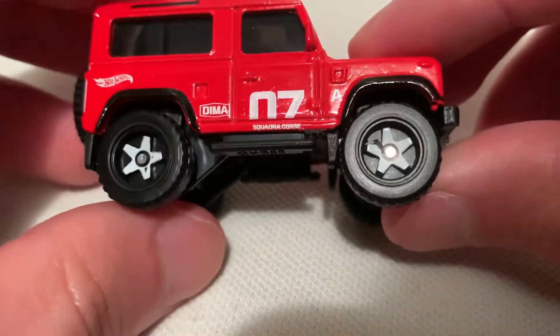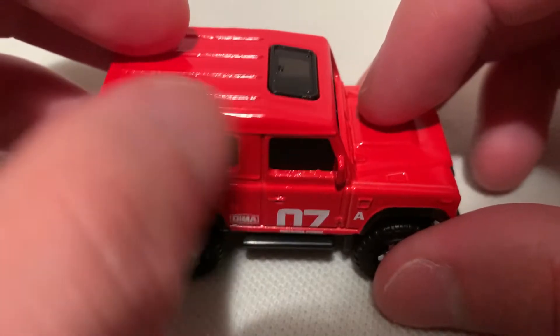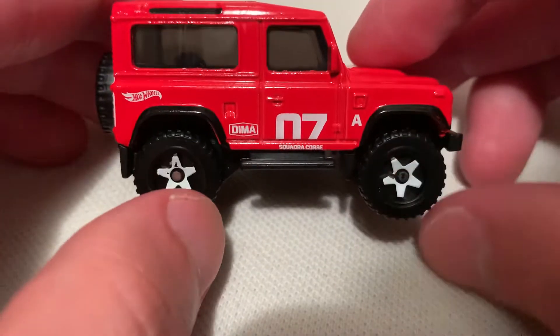So a metal body, plastic base there, excellent cool white rims. No side window there, but it's just tamped in — so excellent details.